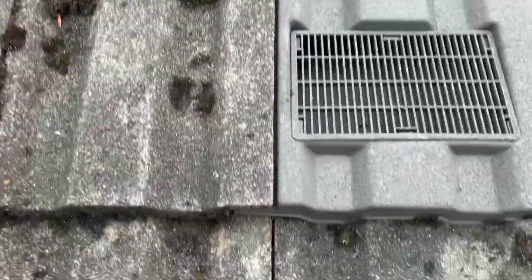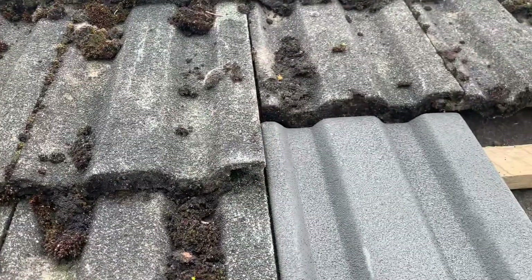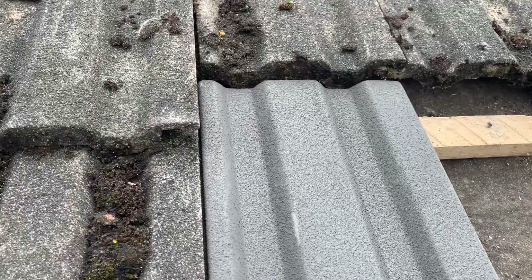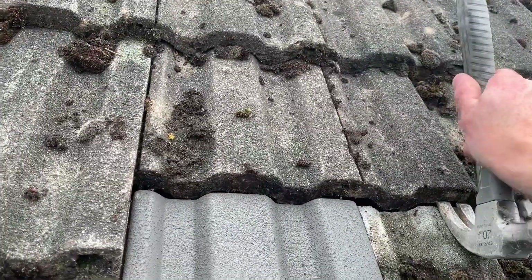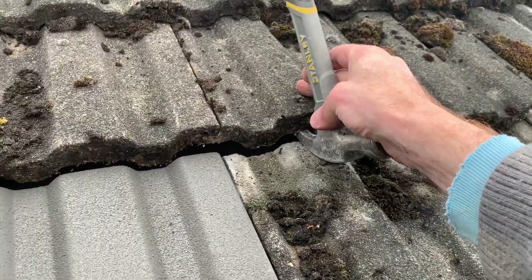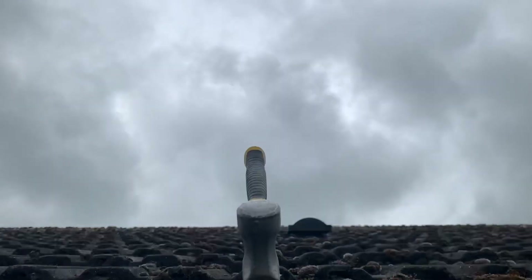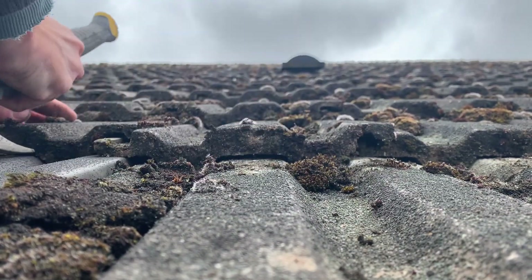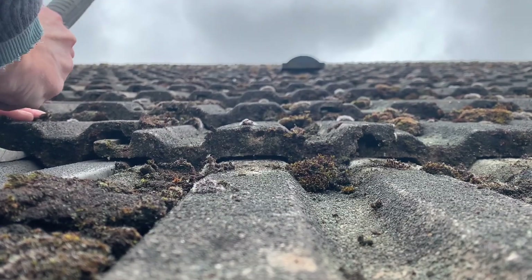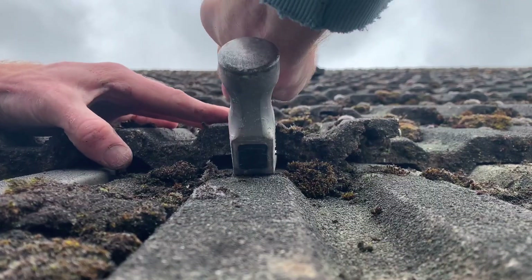There you go, and you can see that fits really, really nicely. All I need to do now is get the tile back in here to marry up with this one and then pull these tiles back down. The easiest way to bring these tiles back down to the level across the roof is to get your claw hammer just underneath and then just slowly work them down, and they should come back into place. I'll do it on the new tile here as well, bringing it all the way back down so all the tiles are in line with the others across the roof.